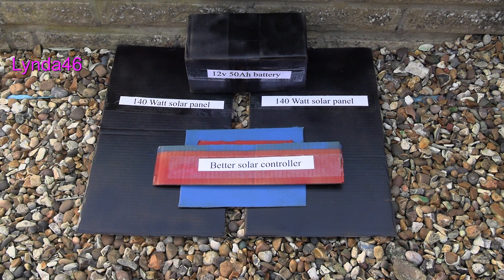The kit we are looking at costs around £510, plus £100 for the better solar controller. So that is £610 for everything to run our small single pump and light combo. Not bad considering the price of electricity.